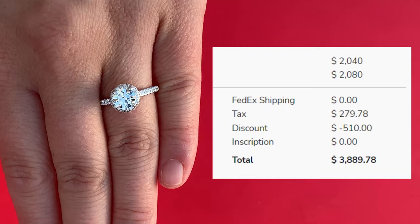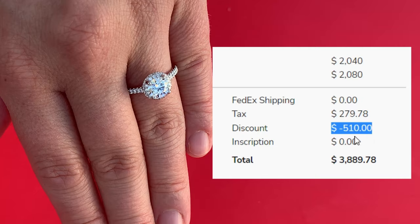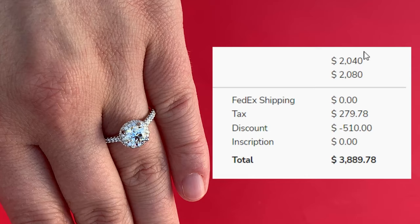So this ring — and I'll put a breakdown of the price up on the screen — $2,040 for the setting, $2,080 for the one carat lab diamond, and then we have the tax, but we got a $510 discount because we have the 25% off promo going on, and that only applies to the setting. Those discounts do not apply to the diamond, only the setting. So grand total: $3,889.